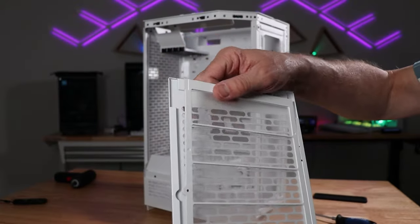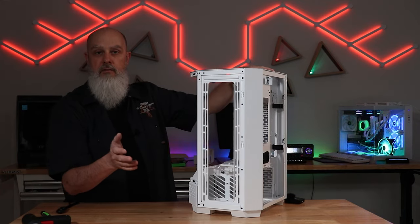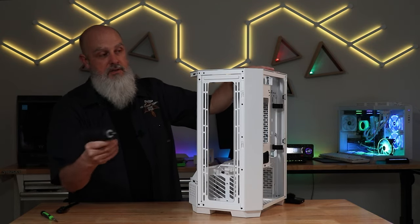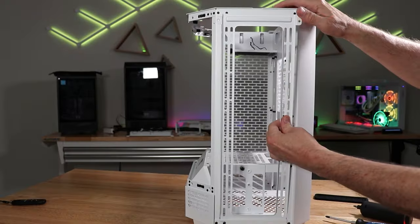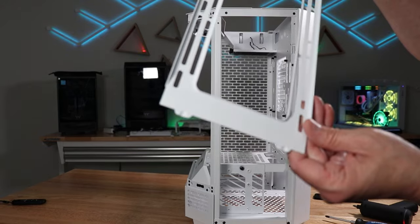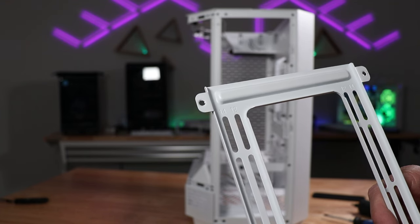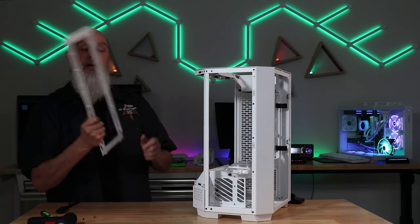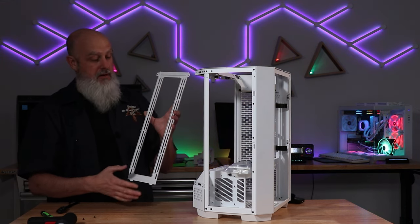There is a filter on the right-hand side that pops out of some little clips — you can wash that and easily put it back. Once you get the right side panel removed, here is the fan and I/O mounting bracket. There are two screws at the top holding it on, and once removed it releases at the top with a couple of little tabs at the bottom. You can then mount your fans, I/Os, and whatever cooling solution you're going to do. Cooling support options on the right side are up to three 120-millimeter fans or three 140-millimeter fans. Radiator support is up to a 360-millimeter or up to a 420-millimeter radiator.